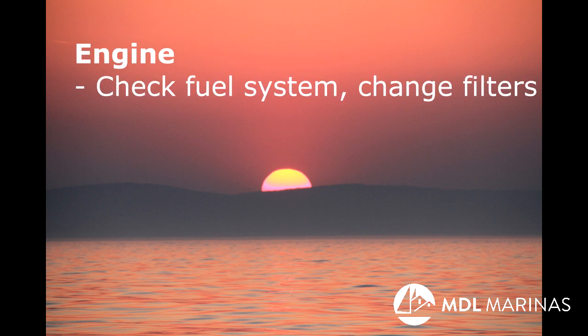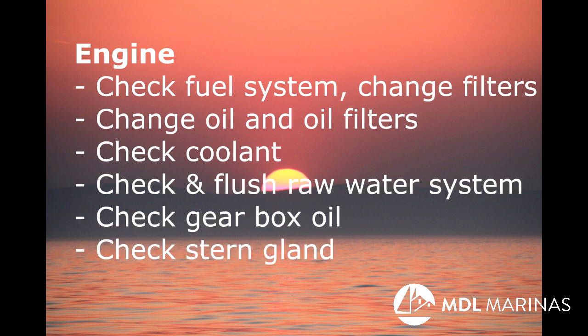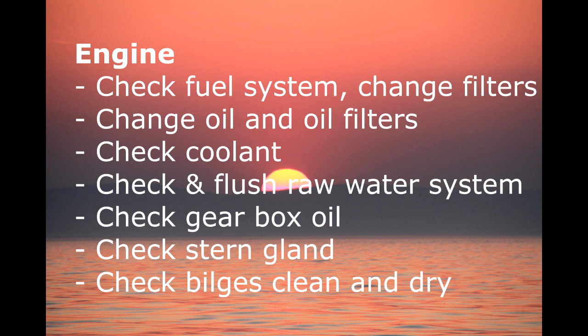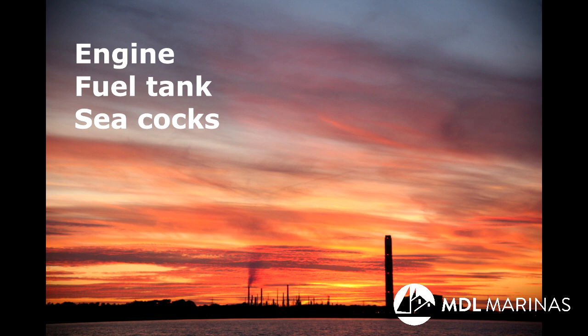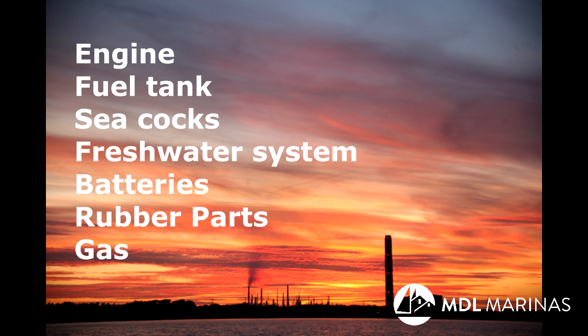Engine: check the fuel system, the oil system, coolant system, raw water system, gearbox oil, and stern gland. Engine room bilges clean and dry. Check that the fuel tank is full, seacocks are closed. Freshwater, gray water, and holding tanks emptied. Batteries checked and topped up. Rubber parts lubricated. Gas off and boat aired, warm and dry.